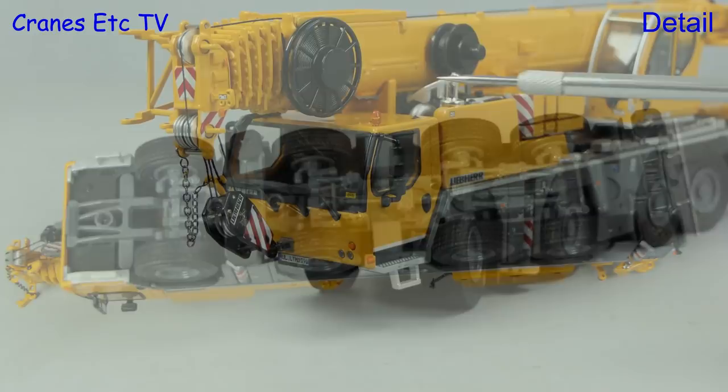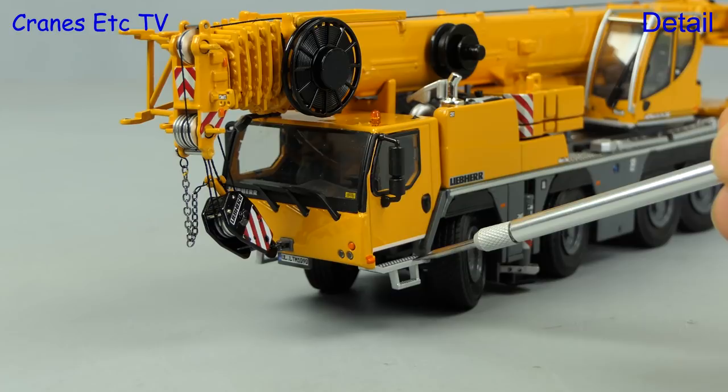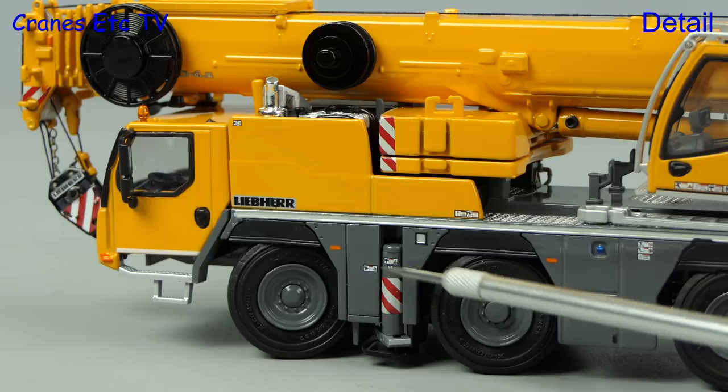The driving cab has a beacon light and a small graphic on the windscreen, and the other details are pleasingly done including space for a number plate. The steps outside the cab have a nice textured surface. The wheels are detailed slightly differently between the non-driven and driven axles, and it's always good to see that the tyres have branding on the side walls. The detail is also enhanced by many small graphics.